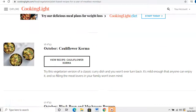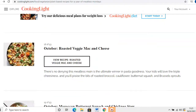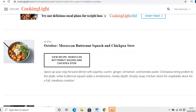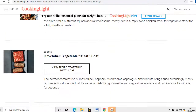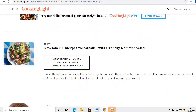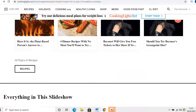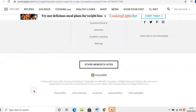There's cauliflower korma, black bean and mushroom burgers, roasted veggie mac and cheese, butternut squash and chickpea stew, vegetable meatloaf — so many different options — chickpea meatballs as well. Let's go to the slideshow and I'll show you here how great they look.